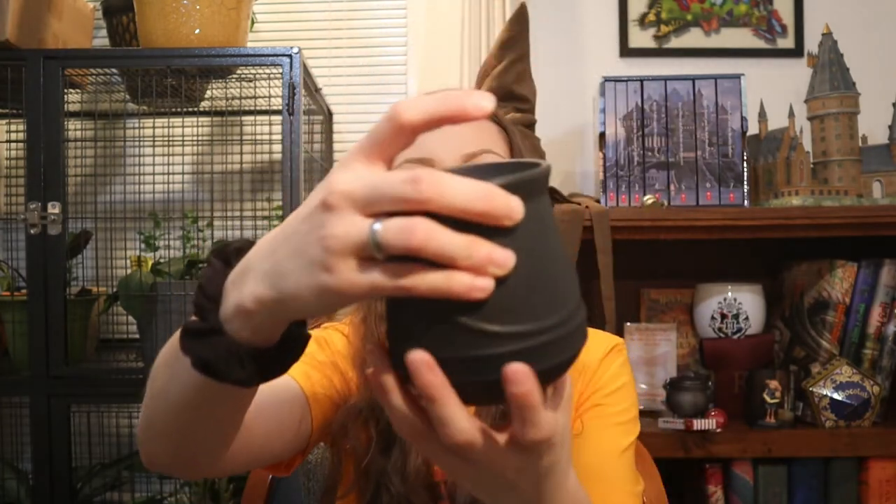Next I have two mugs. This one is Platform 9 and 3/4 and has a little spinning dial on it. It does have a little chip in the dial — I got this at some store in the mall. On the other side is the Hogwarts Express. I used to drink out of this mug a lot but it started to get chipped so I stopped using it. The other mug is a plain Harry Potter cauldron mug with three little feet, a fake handle, and it says Harry Potter on the front.